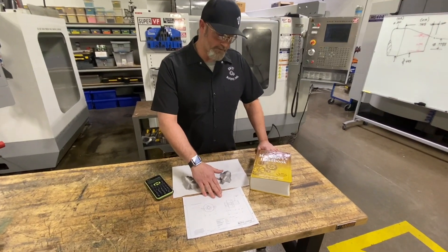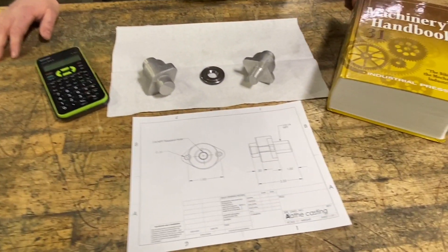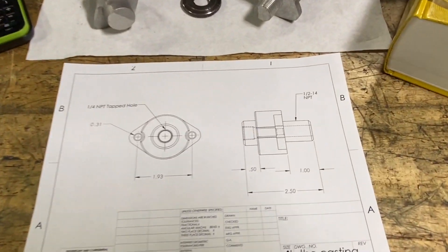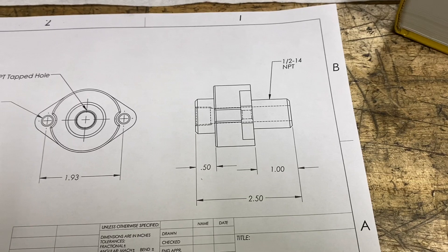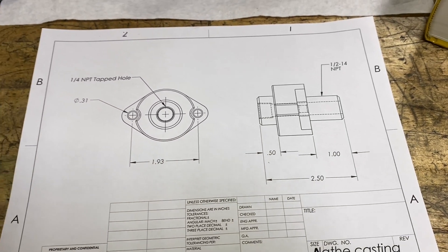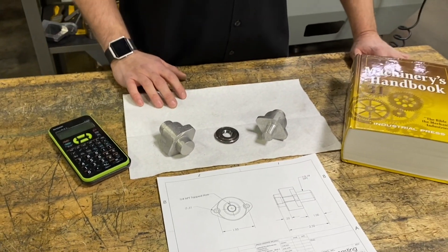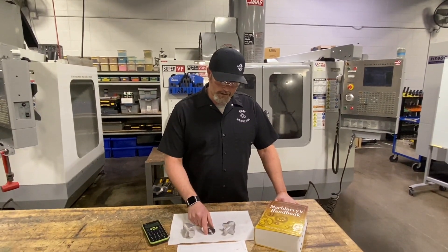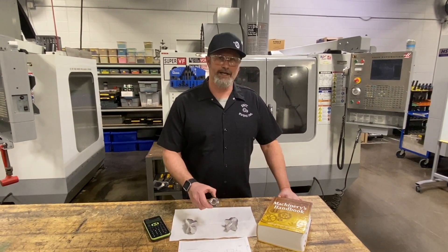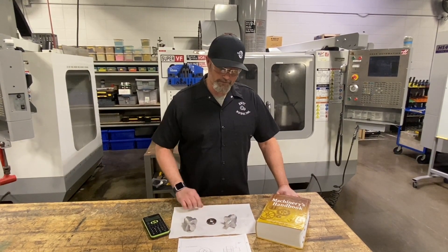Here's our project and the print for it. On this particular part we're going to be cutting some 1.5 inch 14 national pipe tapered threads. We'll go through a little programming on cutting these threads and some specifications out of our Machinery's Handbook. We've got our Machinery's Handbook, a good calculator with scientific functions, and we're going to need a pipe thread gauge to measure our threads.